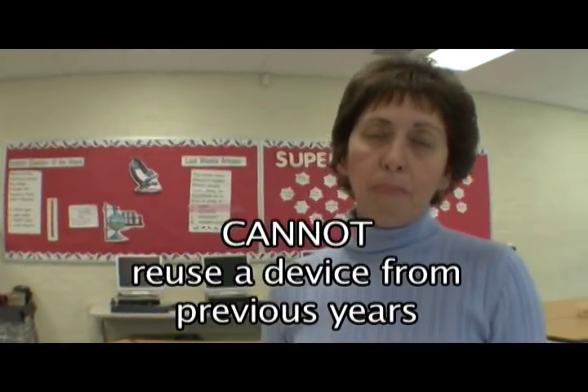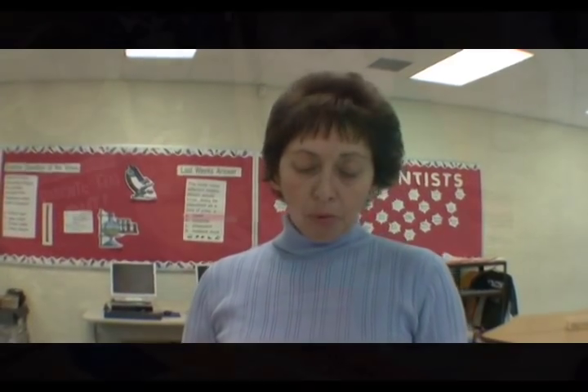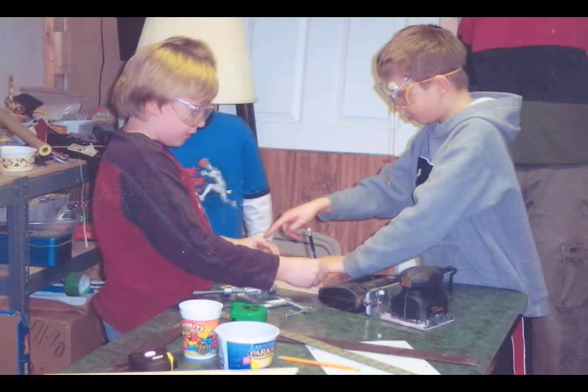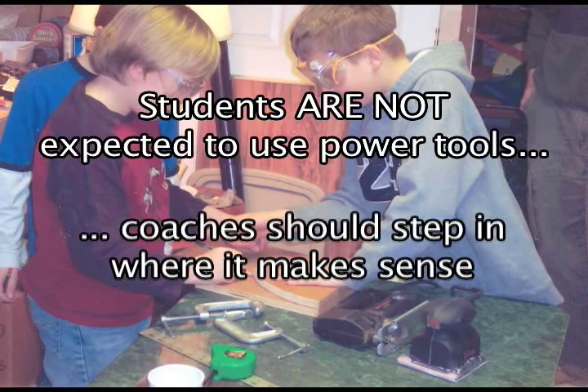Starting this year in 2010, a new catapult must be built by the students by this year's current team members. As per the rules of ethics, the device must be built by the students. Of course, if power tools like saws or drills must be used, adult help might be necessary, but we want the students to be actively involved.